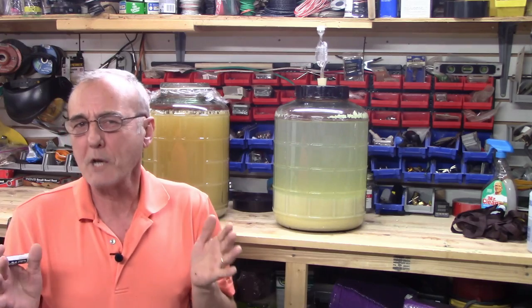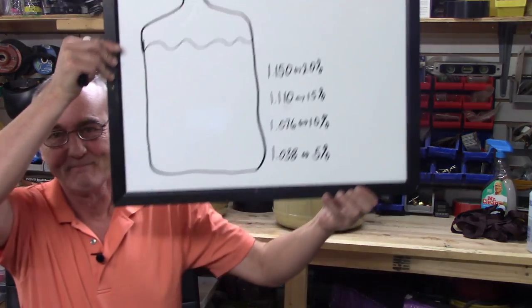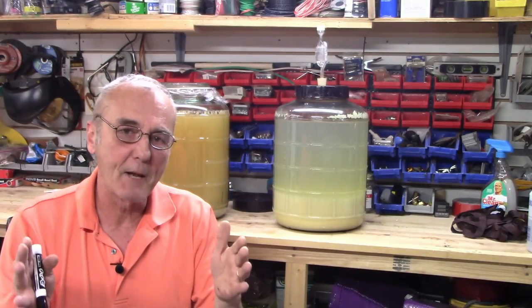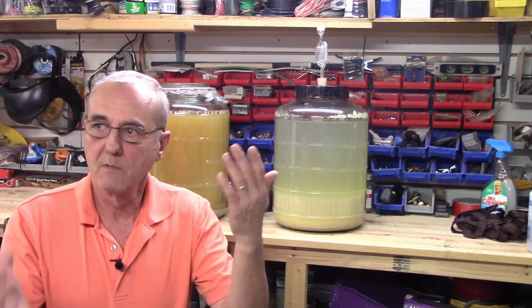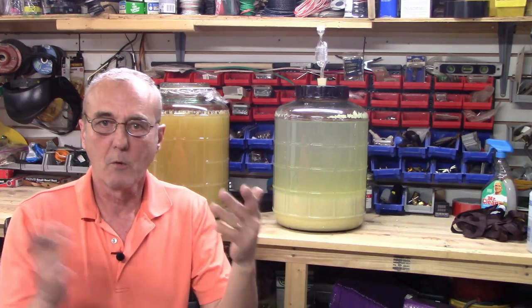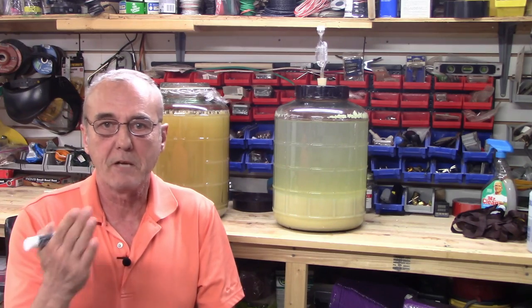Now let's answer the question. We always say, if you're going to ferment a five-gallon batch, when someone asks, I'll say it'll take seven to ten days. Well, I've got to give you a window. I can't tell you it's going to take 6.2 days. It's between seven and ten days — it's an average. The calls I get are, 'George, it's already finished and it's only been day four, I haven't got to day seven yet.' If it's done, it's done.